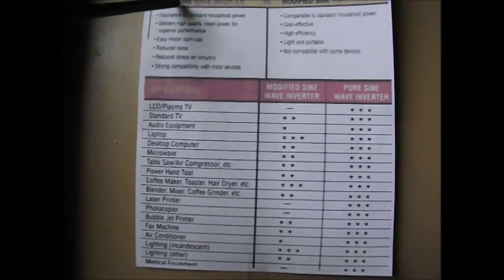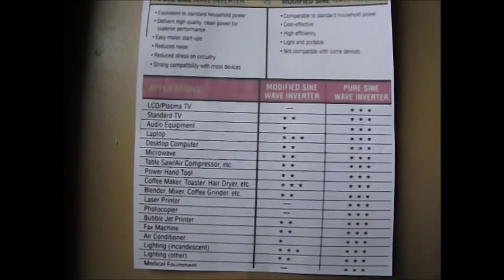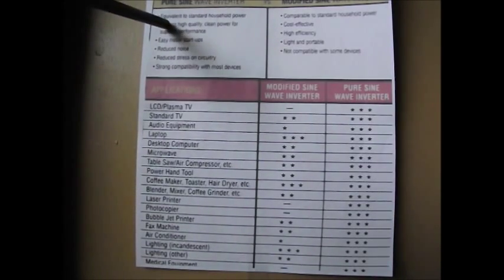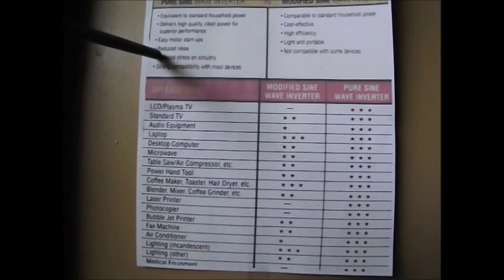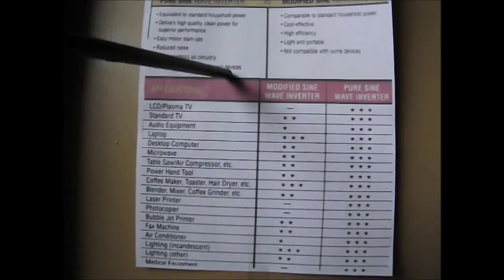We have a pure sine wave inverter and then a modified sine wave inverter. The pure sine wave inverter — this chart says it's equivalent to standard household power. It delivers high quality, clean power for superior performance: easy motor startups, reduces noise, reduces stress on circuitry. Strong compatibility with most devices.